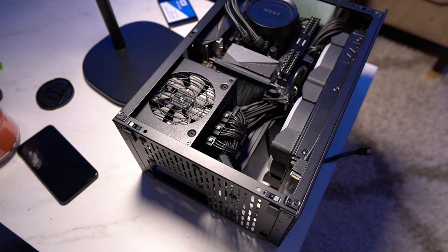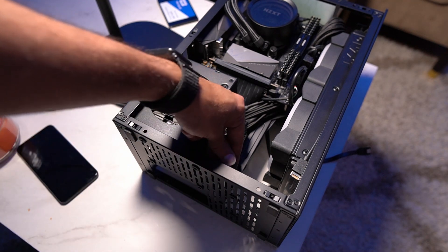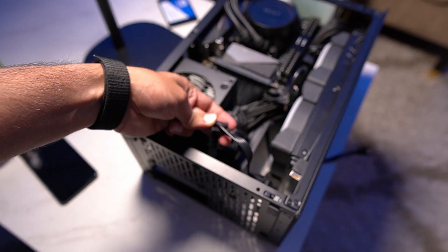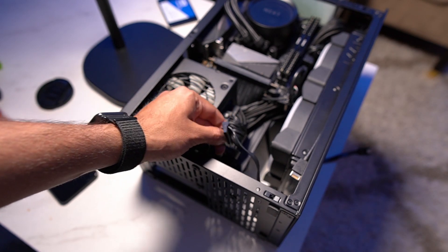Step two is where you connect the power cable with the power supply. This is a modular power supply, which means that the wires don't come out of the power supply — instead it has a couple of ports. I already have one power cable connected to the power supply, and this is the free port which I will be using for the SSD.